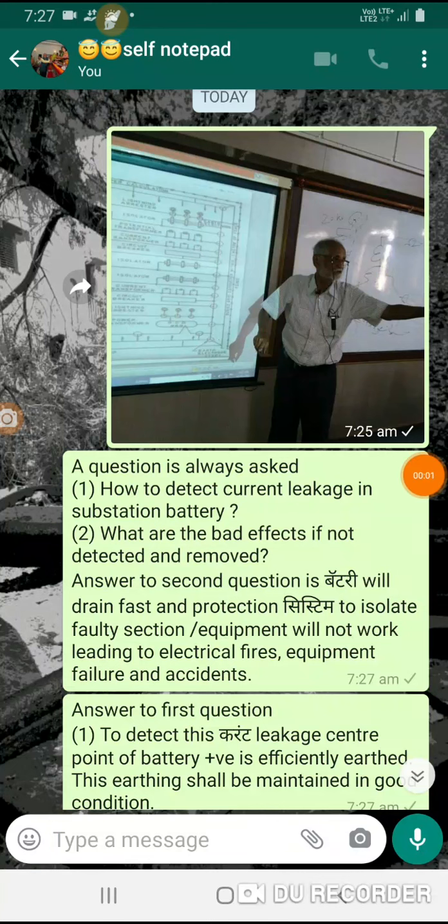Dear friends, when I was visiting faculty at a number of places, a question was always asked: How to detect current leakage in a substation station battery? What are the benefits if not detected and removed?